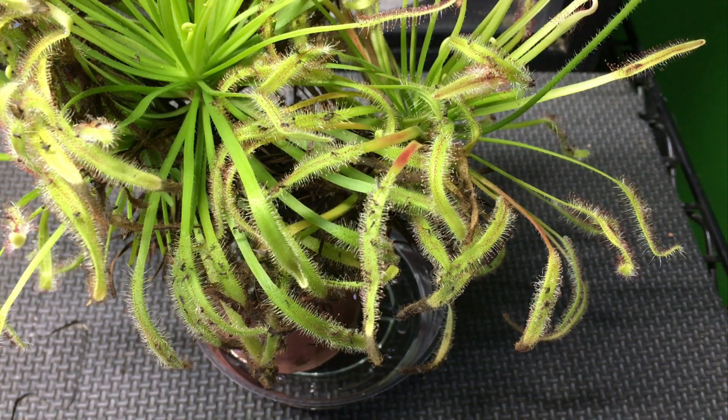I have mine in a north-facing window but I also have supplemental LED light on the plant, and it has grown quite a bit — in fact, due to be divided and repotted because it has been so successful and growing.